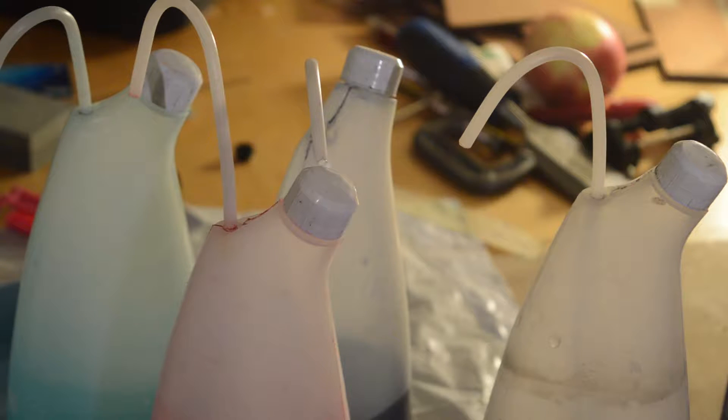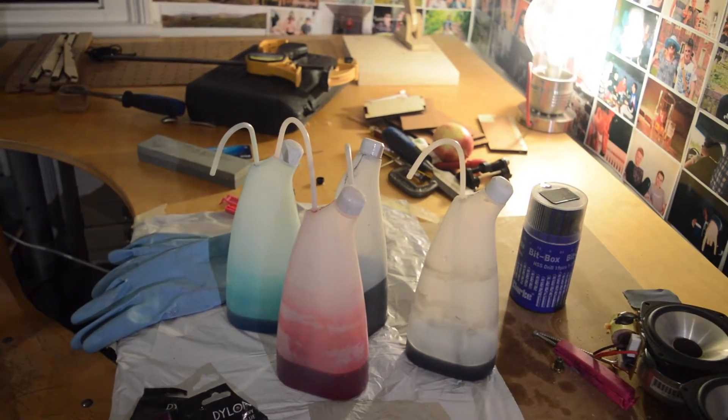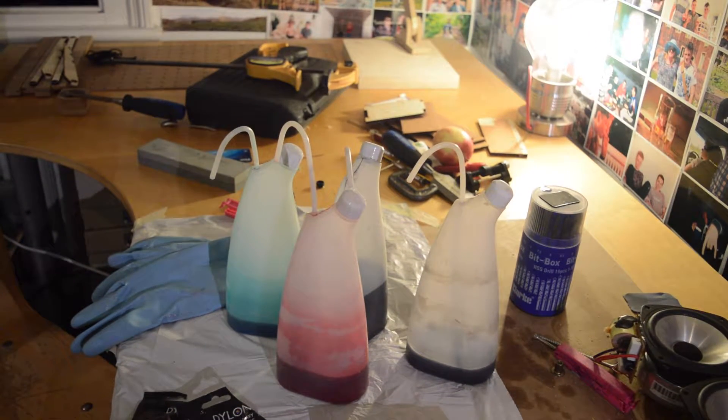These can last for ages so I recommend buying these. These are my receptacles of dye — they are old distilled water bottles. These have to be replaced after a certain number of years because the plastics start to degrade under certain conditions, especially in contact with water. I use them for tie-dye and they're absolutely perfect for it.